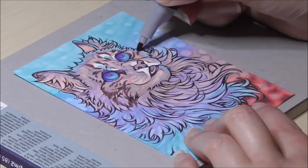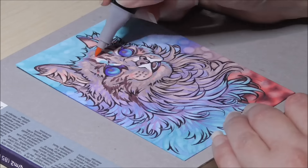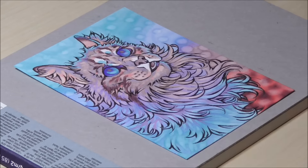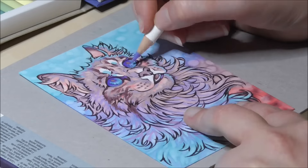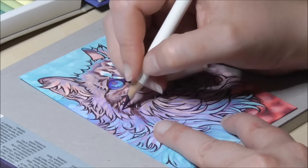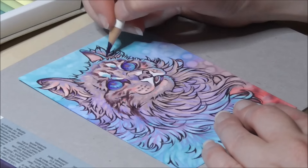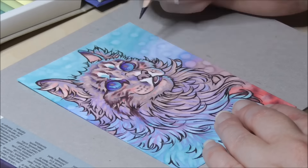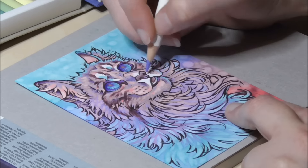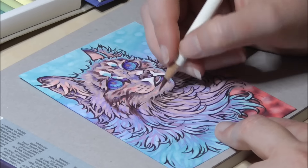I wanted to see how well colored pencils would look on top of them, so I grabbed my Tombow Irojiten colored pencils to add some extra shading and details in the cat's face and fur, to give it a bit more life and depth. I just loved the combo of alcohol markers and colored pencils, and of course it worked like a charm. I could easily refine some details with the pencils and soften up some edges like on the darker facial markings. So the markers passed this test as well.